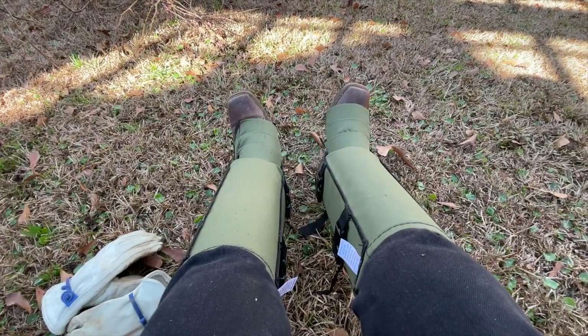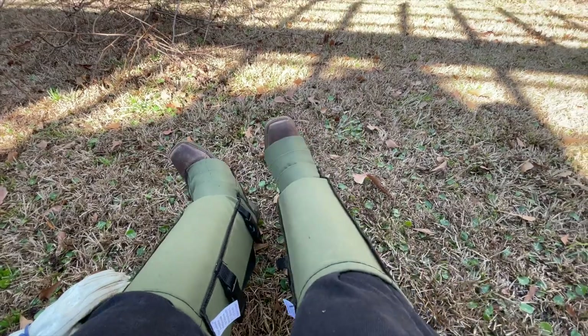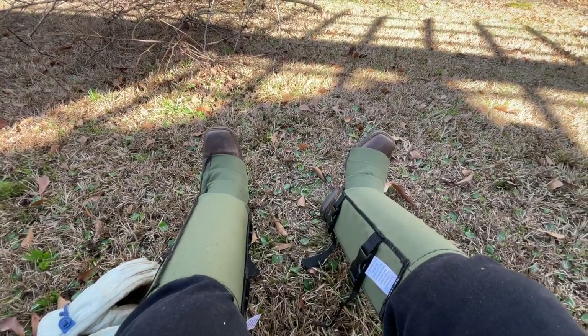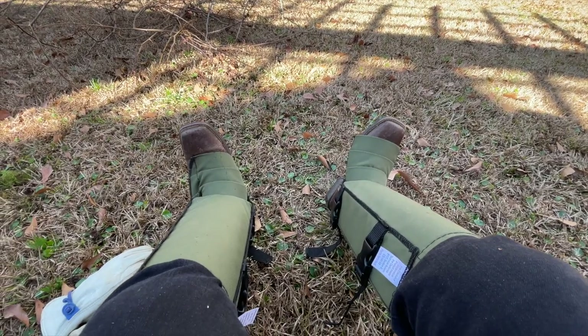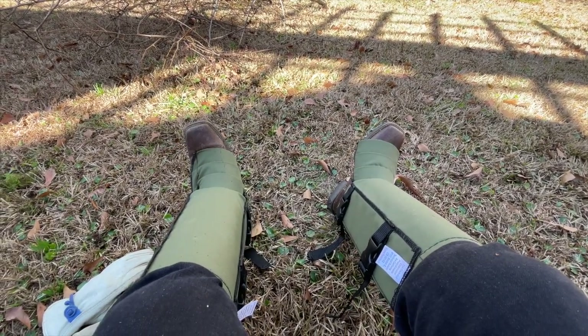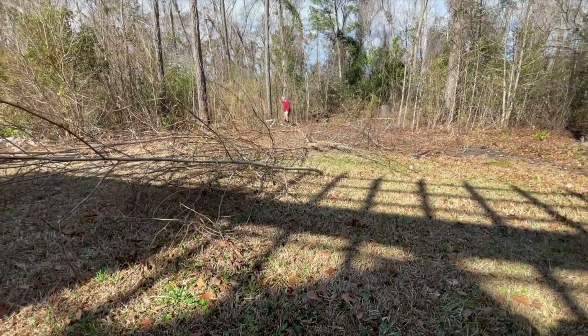We both have snake boots on, or guards, because we know there are copperheads and all kinds of nasty snakes. Even the ones that aren't poisonous bite, and I don't want to be bit by anything. Virginia's got hers on too — hers are brown.